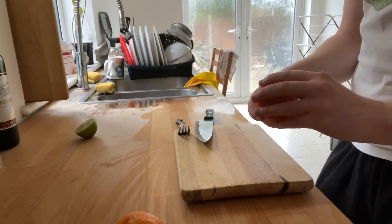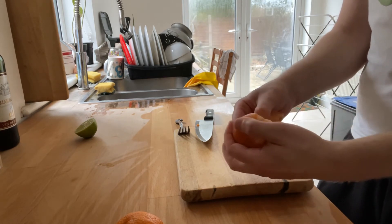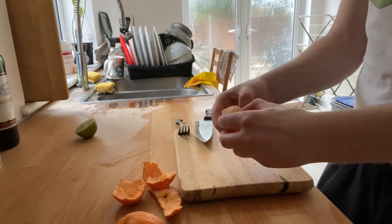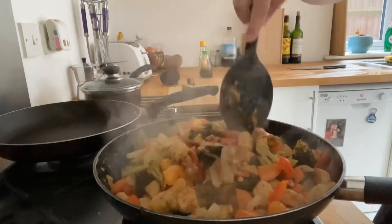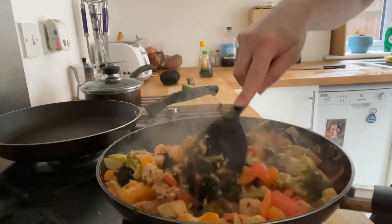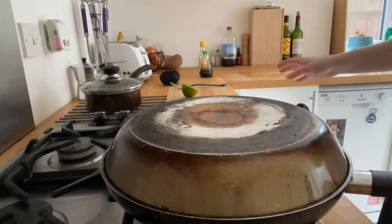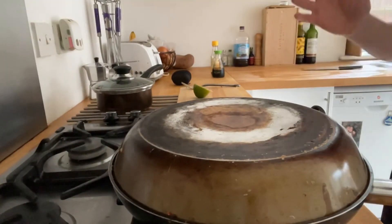The last thing we've got is the satsumas — the easy peeler little oranges. I'm going to do two of them since this is a bigger batch. Peel them and break them into their little segments and add them in. It's not as liquidy as I'd like, so I'm going to add some water to help those flavors turn into a bit of a sauce, so when I put it on the rice it's nice and tasty. Cover it up and leave it to keep simmering. I like to clean as I go, so I'll just finish the cleanup and then we'll put it together and eat.